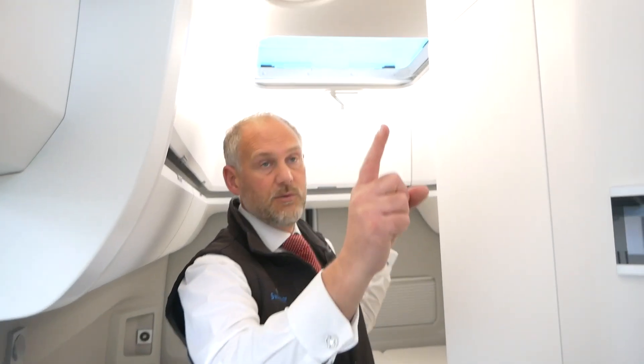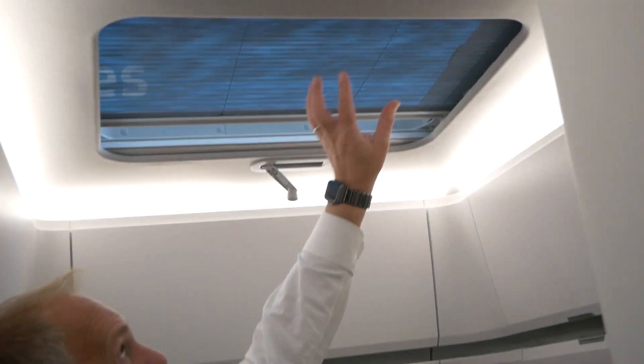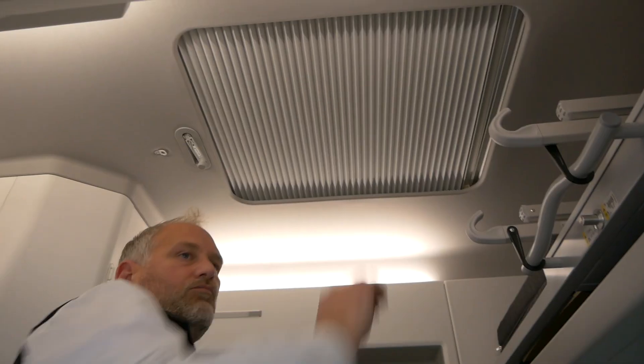You'll notice we've got two roof vents up here. The roof vents you could have open or shut depending on how much air you want to let in. You might not want to close them completely in the dark - you might want to leave those to last. But they work exactly the same as the windows. One is your fly screen, and the other one for complete darkness comes across and completely blocks out the outside light. We'll move to the front and do that one as well.